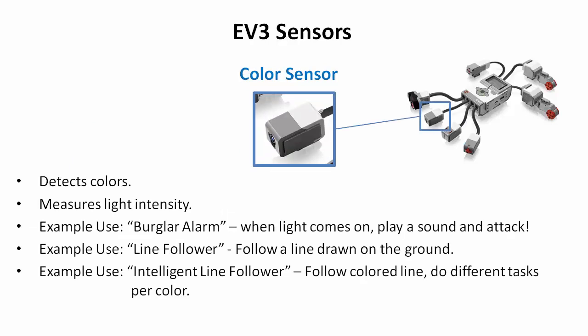The next sensor is the color sensor, which is very sophisticated. It can detect color — not just light and dark, though it can detect light intensity too. It shines a variety of light spectrums onto a surface and measures what reflects back. For example, if it shines red and red reflects, it knows the surface is red.